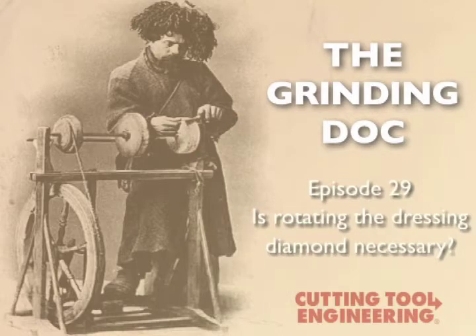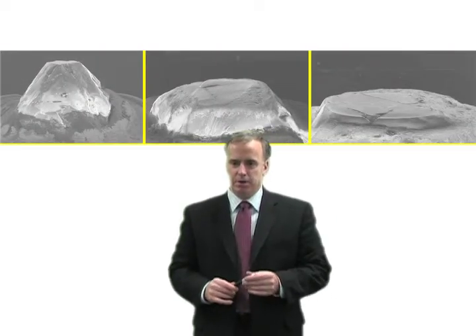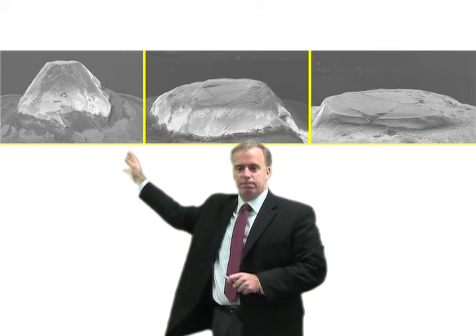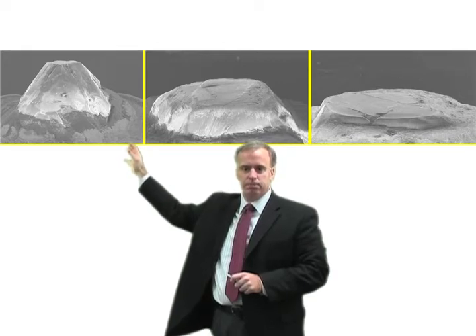I really need to rotate my dressing diamonds. Let's take a look at what happens to a dressing diamond if you don't rotate it. What we have up here is a new dressing diamond. It looks sharp, looks good. It's going to dress that wheel and it's going to dress it sharp.